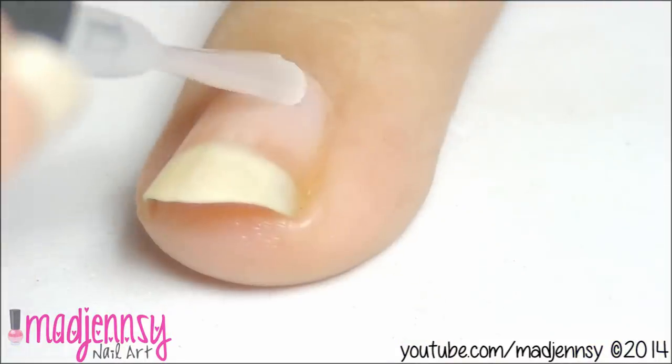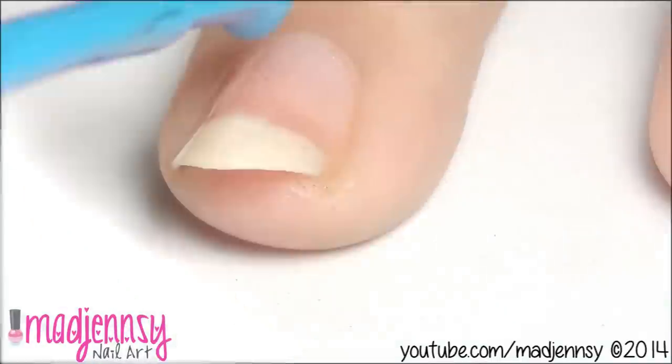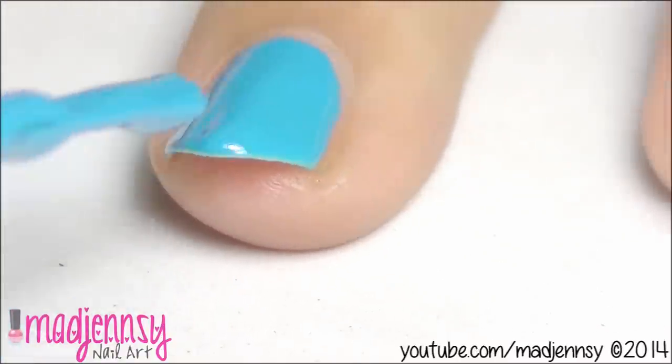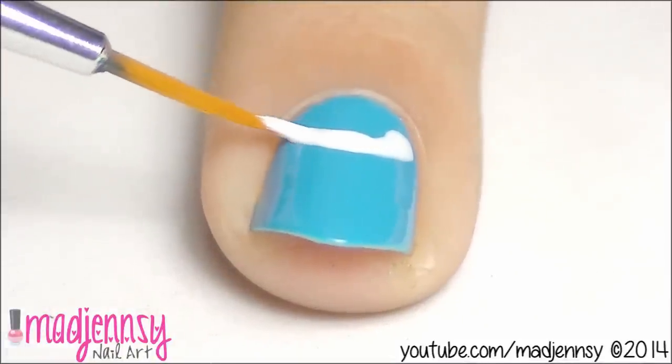Apply base coat to prevent your nails from staining. For the first design, paint your nails with a light color on all except one nail. Now let it dry. We are going to create a white half moon manicure for the soccer ball.